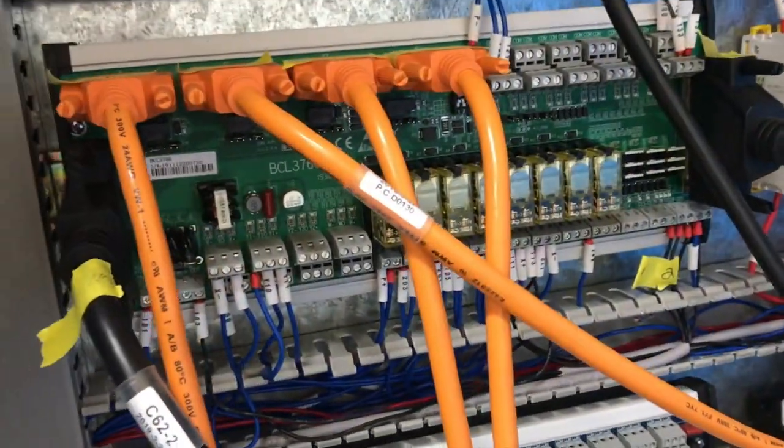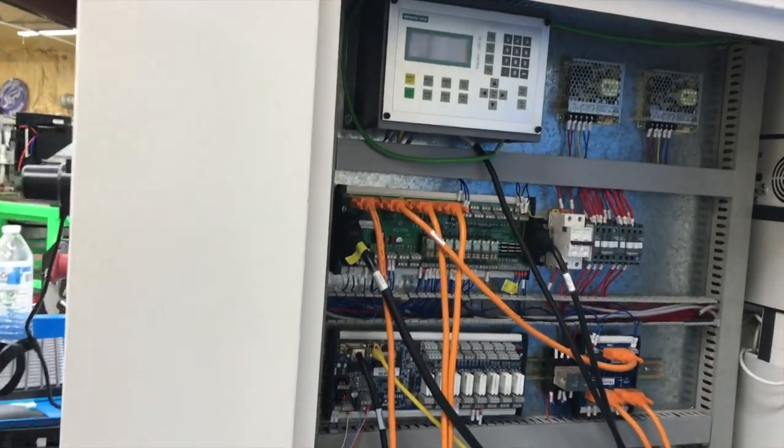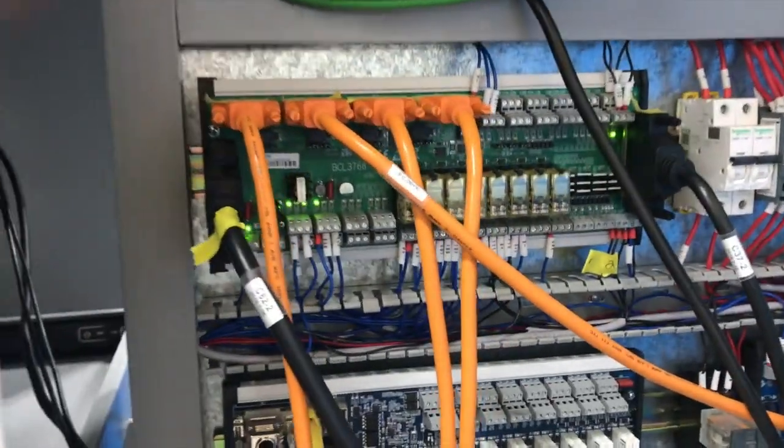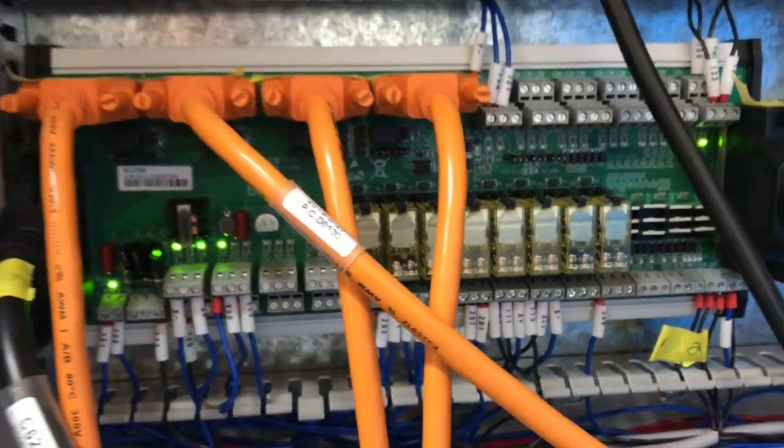Alright, this board here is the one we're watching. I'm going to hold the camera and flip this on — see what we get. Oh yeah, we got lights on it now!